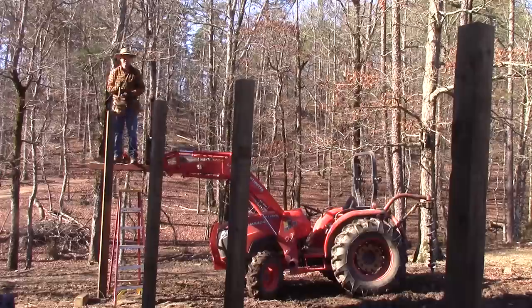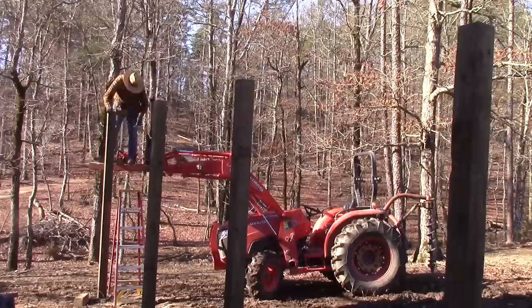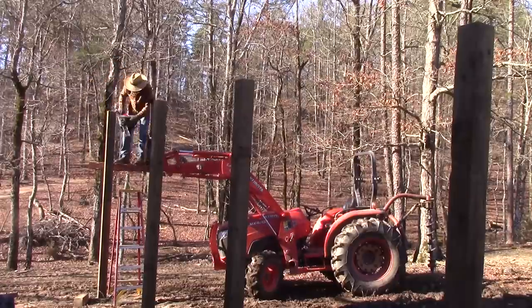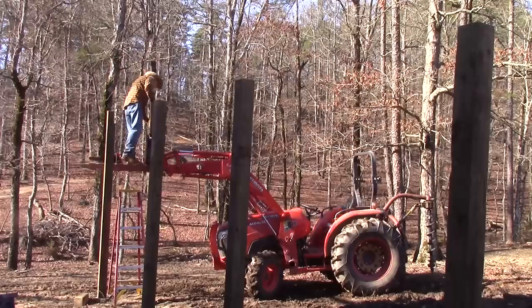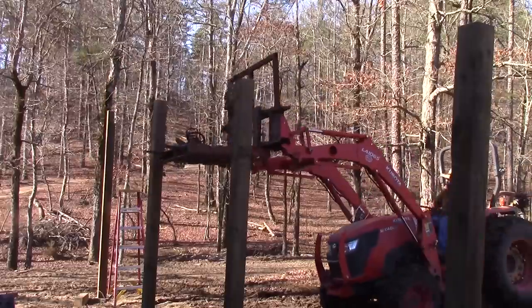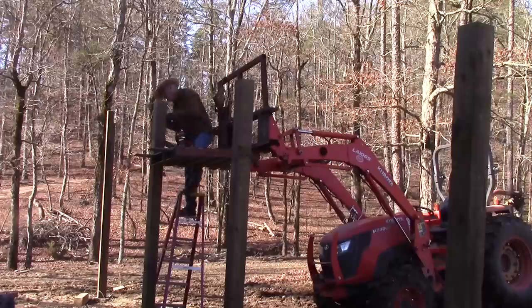Now what I should have done when I set these posts was to set each corner and then stretch a string and then match the post to that string so that I got them in an exact straight line. But that's not what I did. I just leveled each one and got them a little bit out of line — when they're this long, it's kind of easy to do.